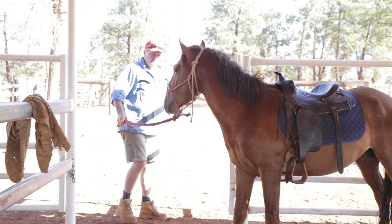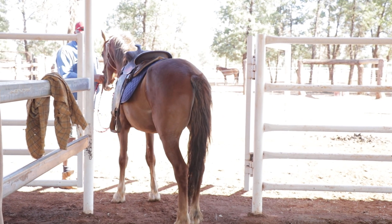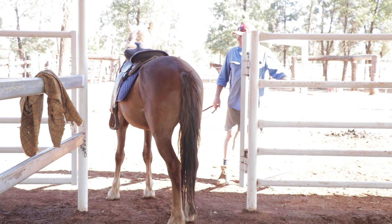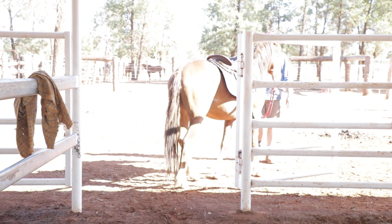All right, come here, big fella. Now what we do is we're going to walk him under that pressure. Come on, mate.